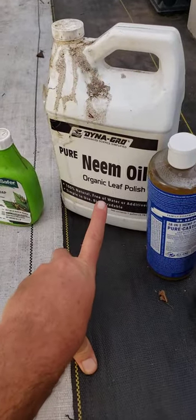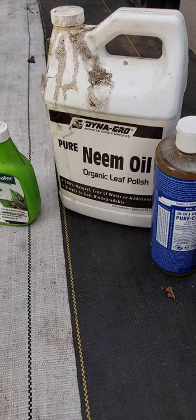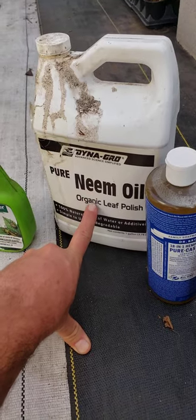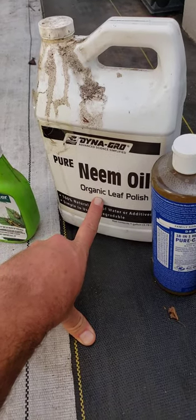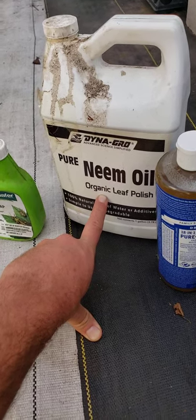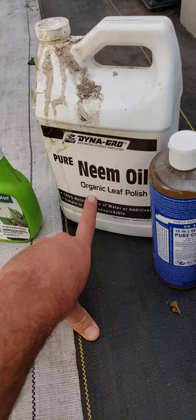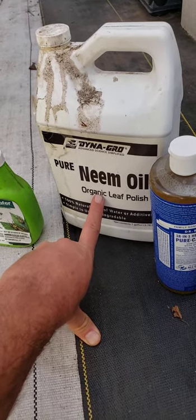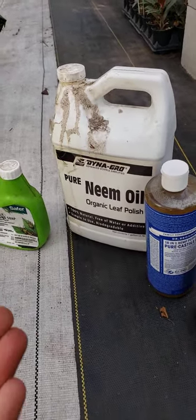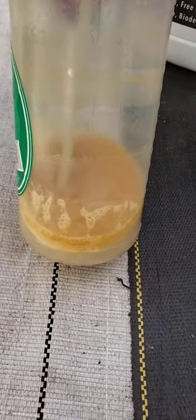What we like to use is neem oil, and neem oil has this great active ingredient in it that kills scale. If you use straight up neem oil it'll take a tiny bit longer to kill scale. There is a concentrated solution of the bio agent that is in neem, but you don't need to get that fancy — neem oil will do the job. Now neem oil is really thick and oily. Let me show you my spray bottle — you can see it floating on top.